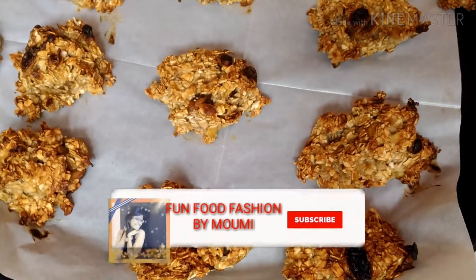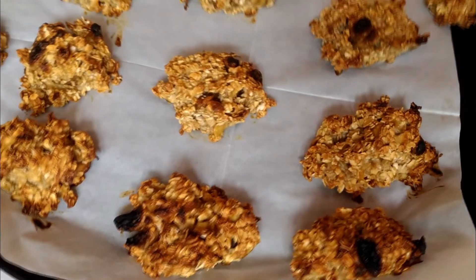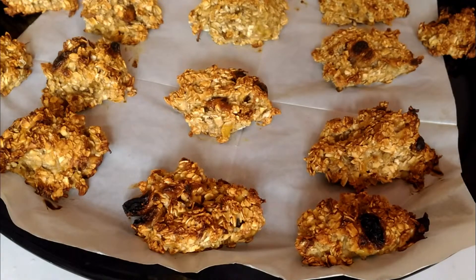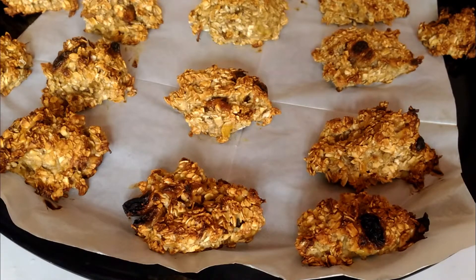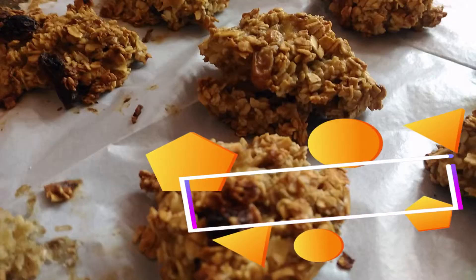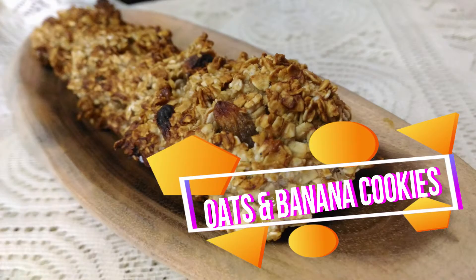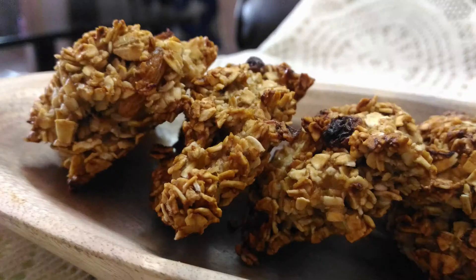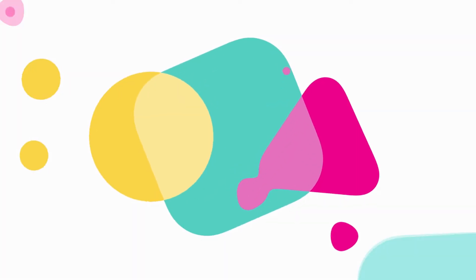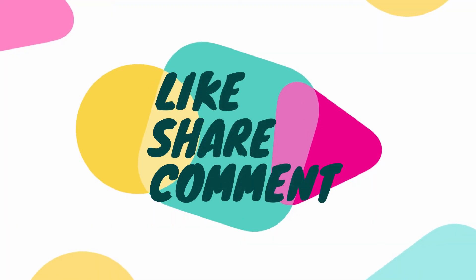These are the healthiest cookies you'll ever eat — they are gluten-free, flour-free, fat-free, and sugar-free. These are the cookies for all diabetic patients, diet patients, or people who want to diet. I hope you like the recipe, so don't forget to like, share, and comment in the comment section below. Thank you!